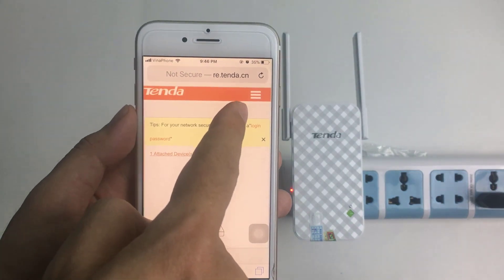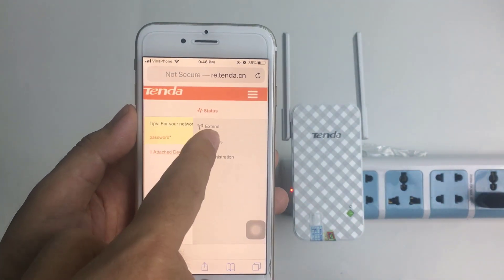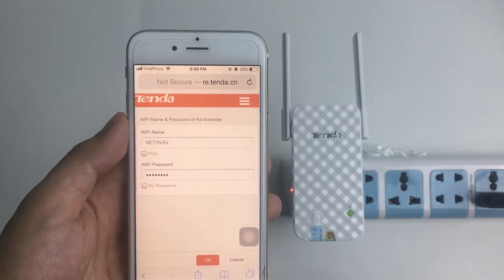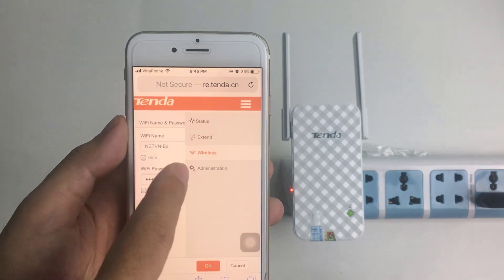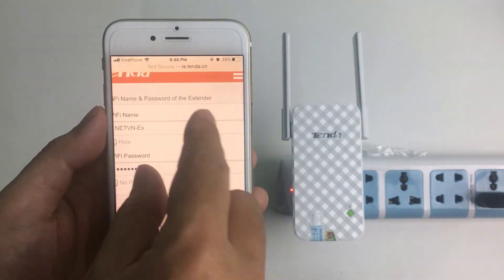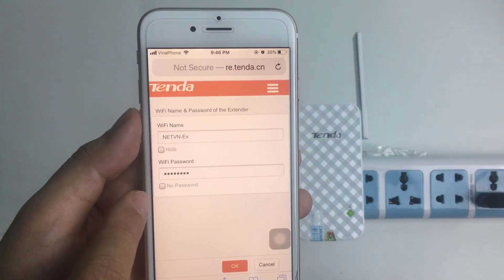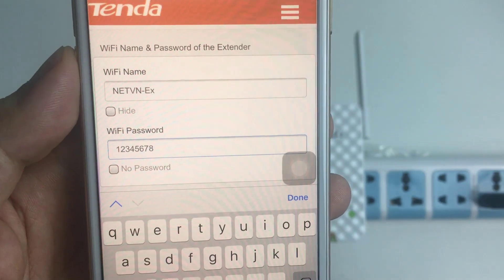On the top menu, select Wireless. Next, find the Wi-Fi password settings.